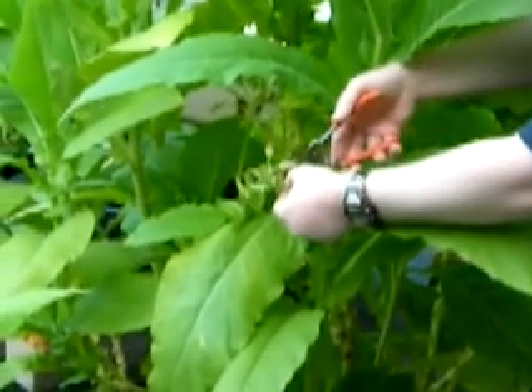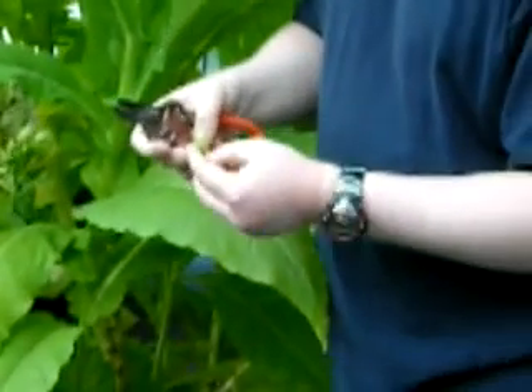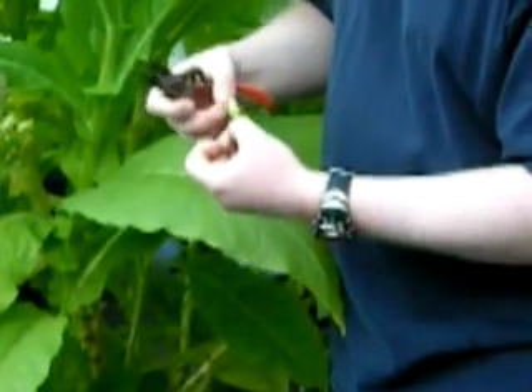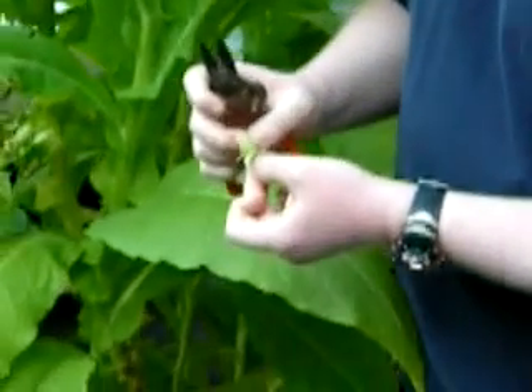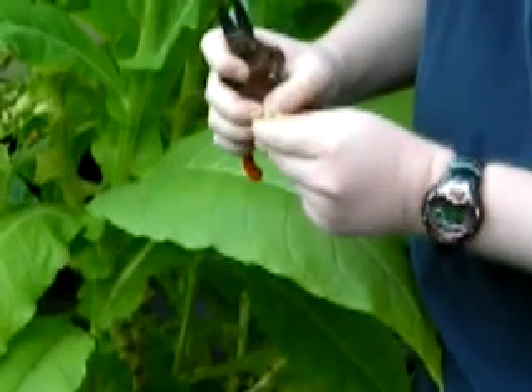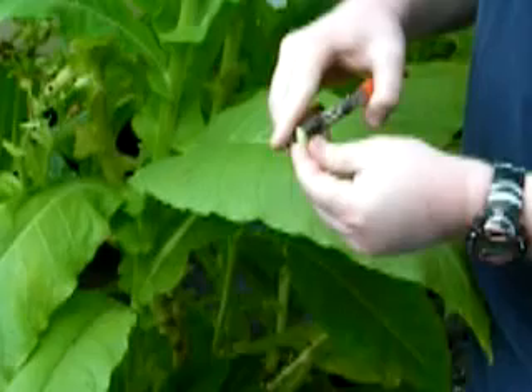Actually, let's go ahead and try that since we're here. I guess I've got enough seed pods we can afford to sacrifice one. If you were to try to open this up - maybe this one is actually mature enough. I doubt it. Yeah, I can't even open it with my fingers, so we'll go ahead and just snip it.